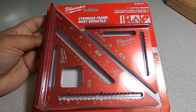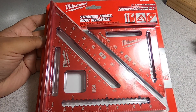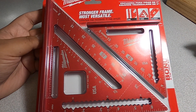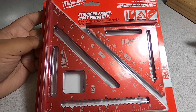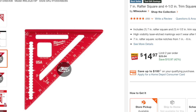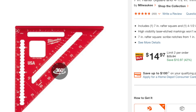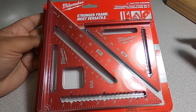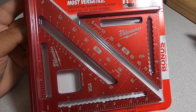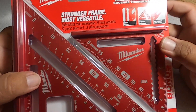Welcome back to another video. Today we have the Stronger Frame most versatile Milwaukee seven inch rafter square. They'll give you a seven inch and a four inch — it's a two-pack. Don't forget to help out the channel by subscribing, hitting the like, and hitting the bell icon so we can buy more tools like this and make more review videos.